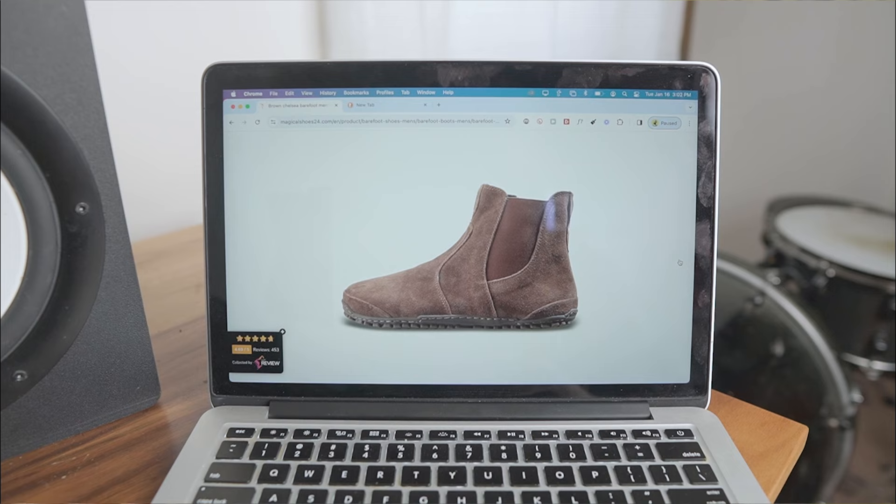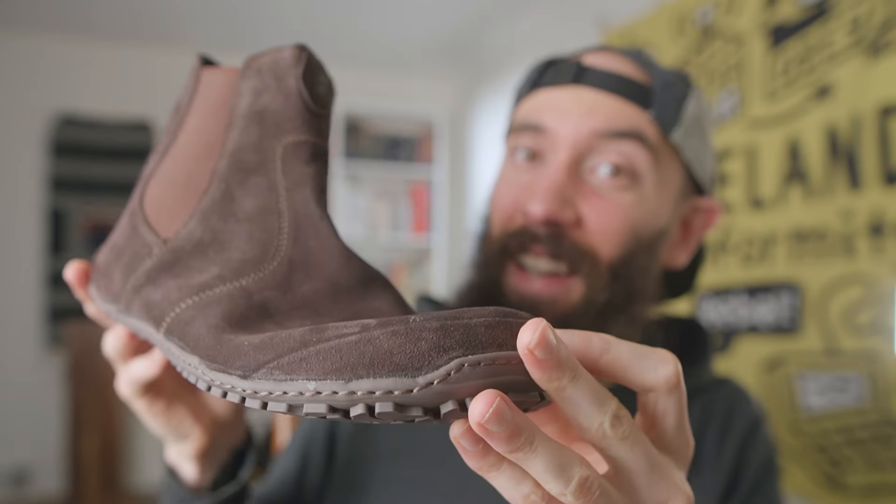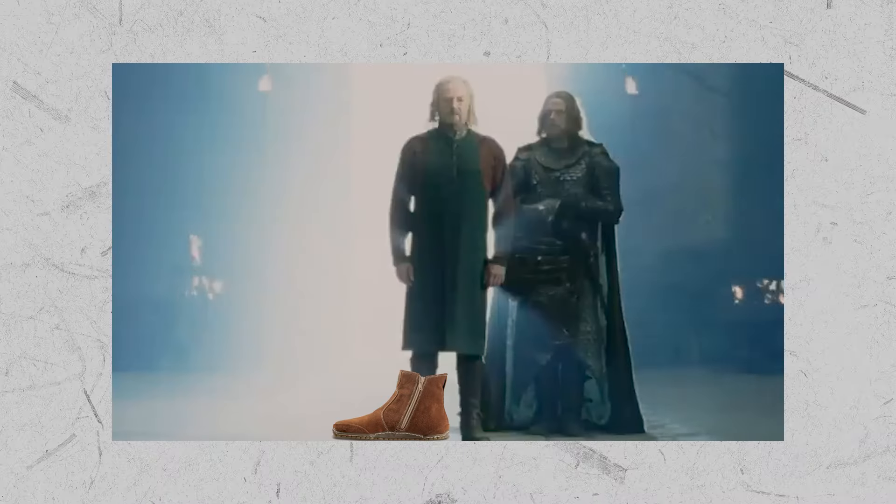This winter I tested my first ever barefoot Chelsea boots with the lightweight Mookie Shoes Chelsea and the sturdy Isla Chelsea, but I wanted to see if I could find something with a little bit of both. So I asked Magical Shoes for a pair of their Chelsea boots to test, and with their rugged yet cozy style, they feel like something King Thayden might kick back in after a long day of slaying orcs.